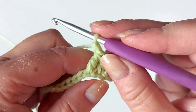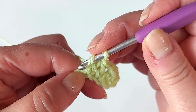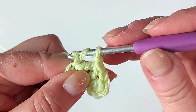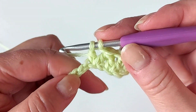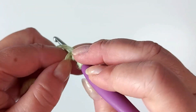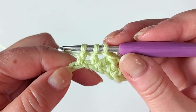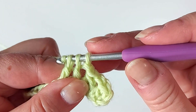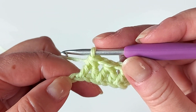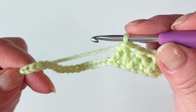Then chain one and we start doing the same again. Insert the hook in the same stitch as before and start a double crochet but don't finish it, then yarn over and skip one and a double crochet in the next one. Again yarn over and pull through all three loops, and this is what we repeat for the first row. Keep going until the end and then we'll see how we finish off the row.